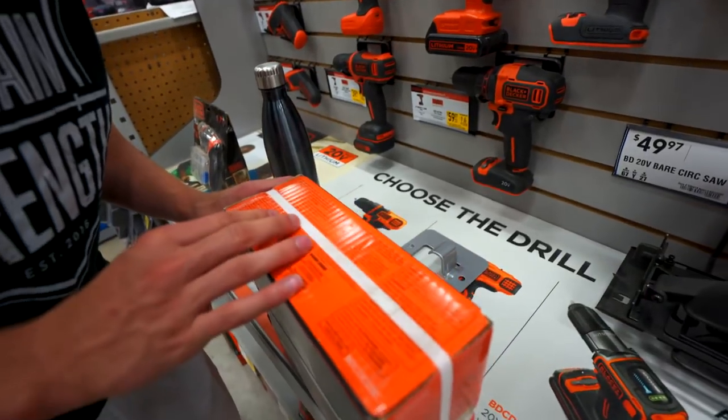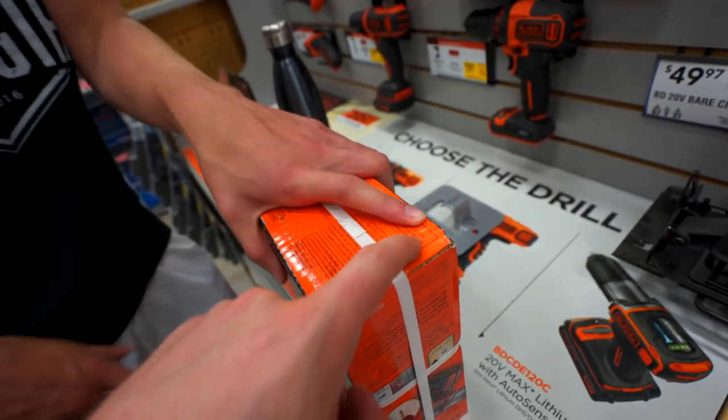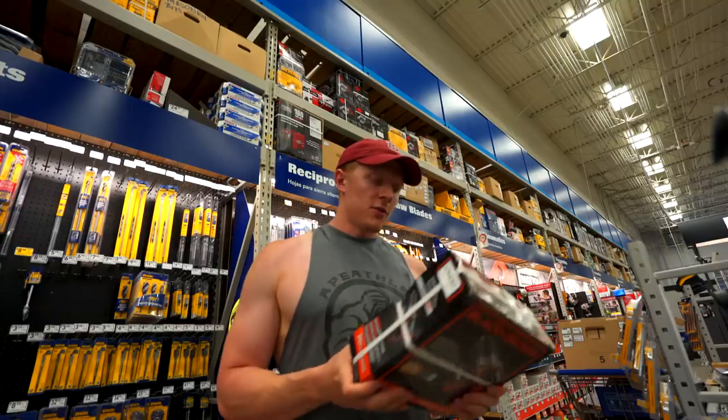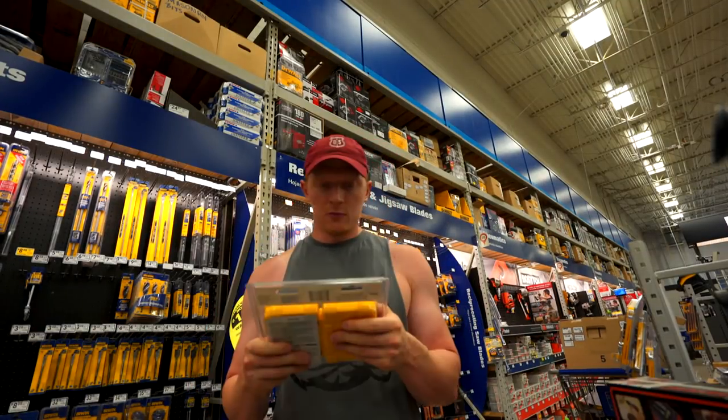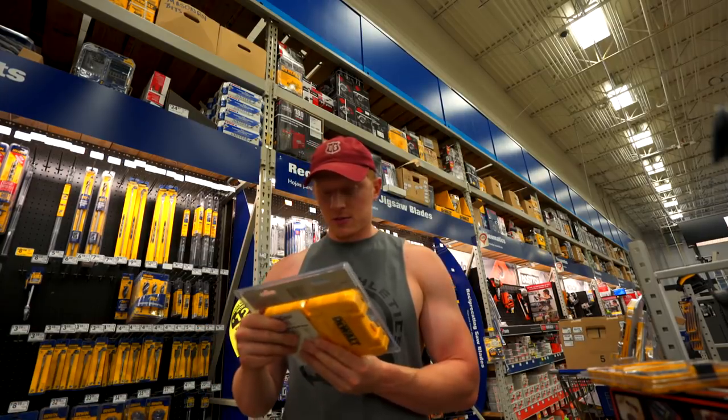It comes with a battery, that's all we need to know. Contents have to be down here. The lithium drill comes with a battery, that's it, we're good. We have our drill, this will work. We have the bits, toggle bolts, and these to screw in — that'll work.